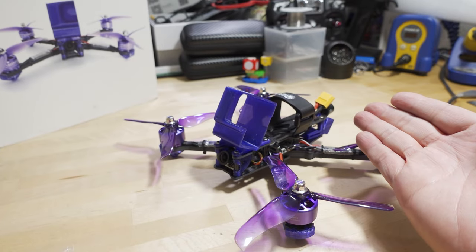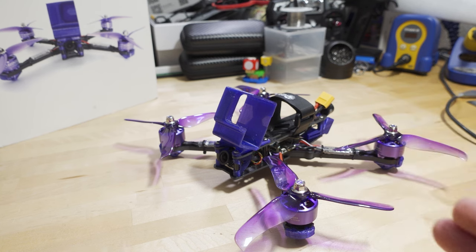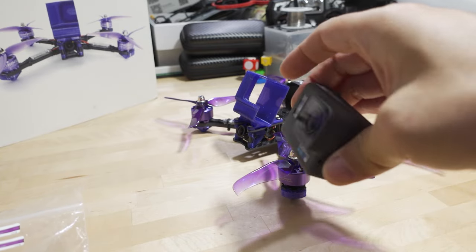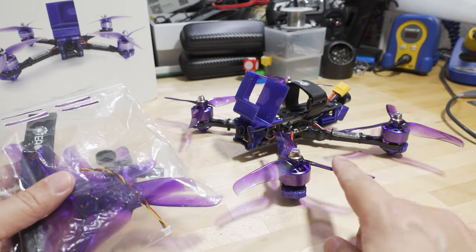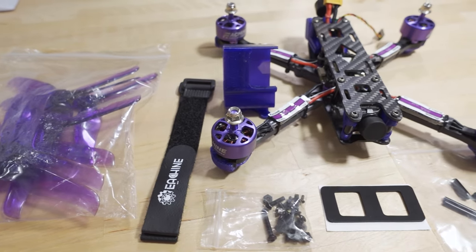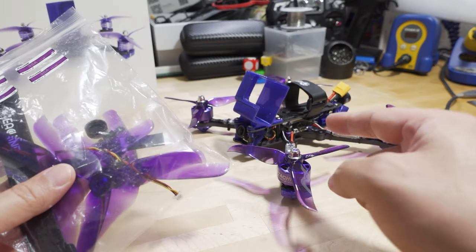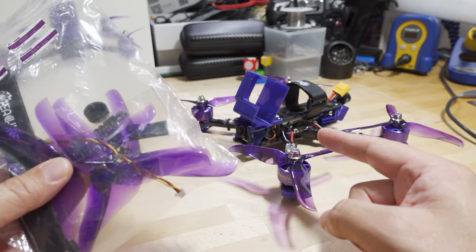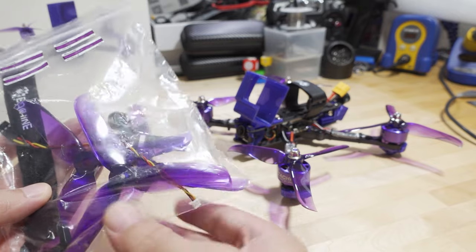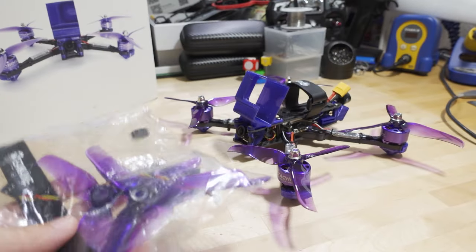Pretty bare bones here as a budget build. Not a lot of components come with the build — it comes pre-built, of course. You get the GoPro mount (for a Hero 6, which is what I flew it with), 8 Racer Star 3-blade props, a little connector for an SBUS receiver like an XM Plus, a battery strap, and a few extra spare screws. Pretty bare bones, not a whole lot came with it.